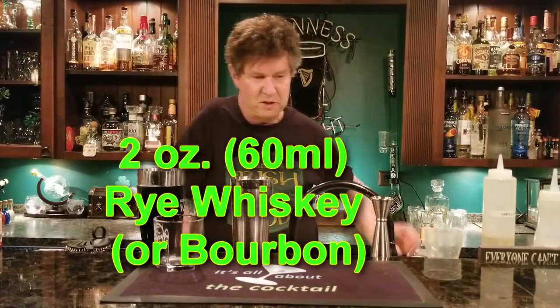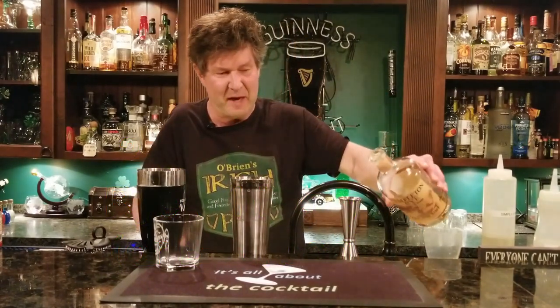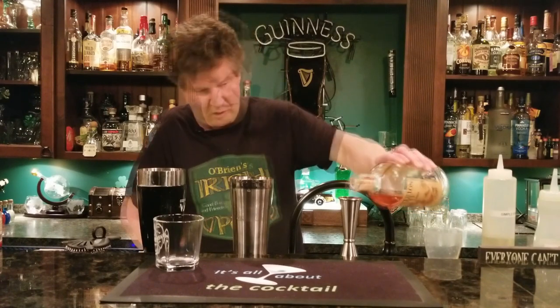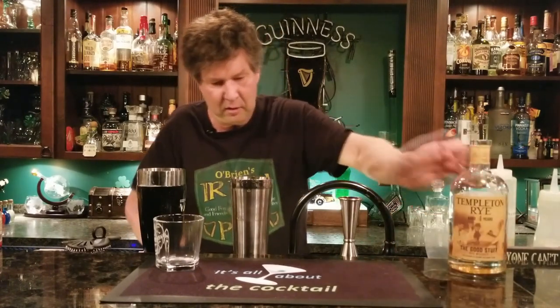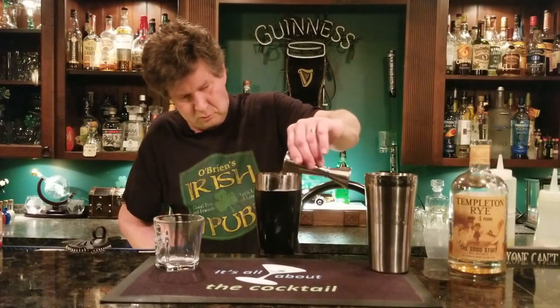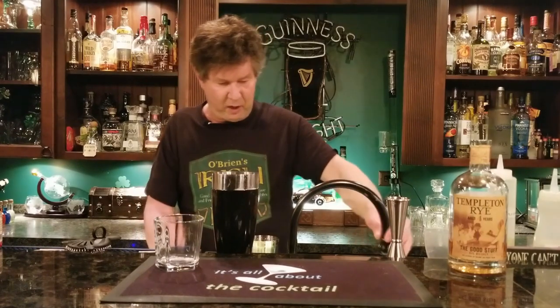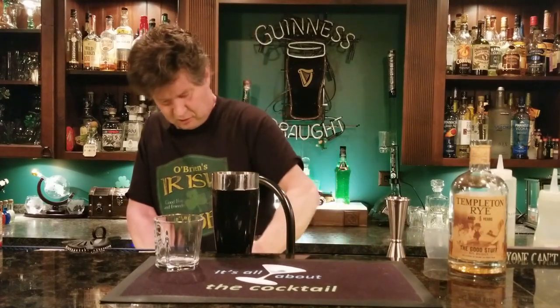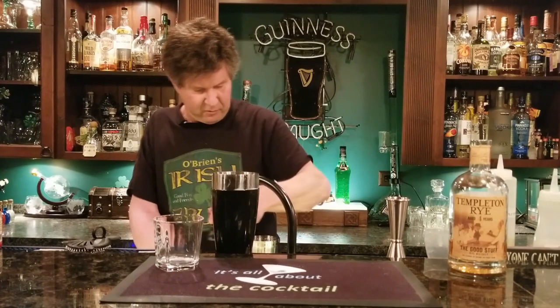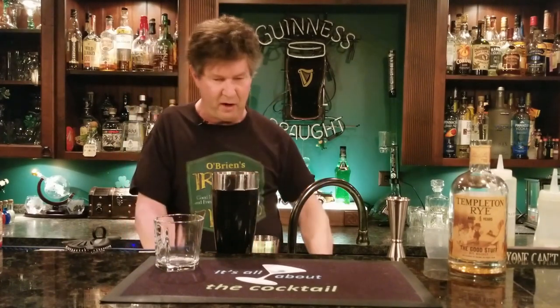Then we simply want to add two ounces of our Templeton rye — they say this dates back to the Al Capone days. Put that in our shaker. Let's get the egg off our hands first with some running water, then let's add our ice.